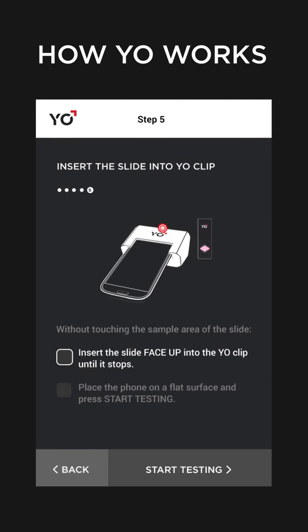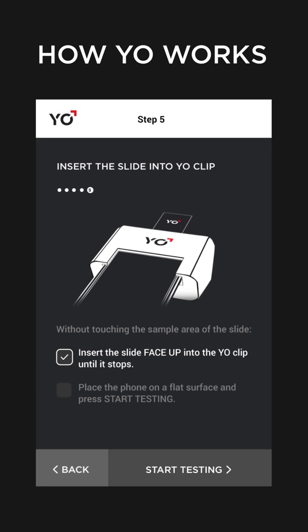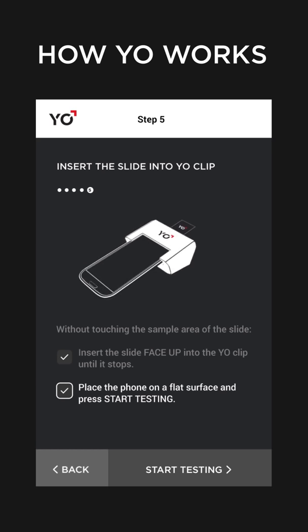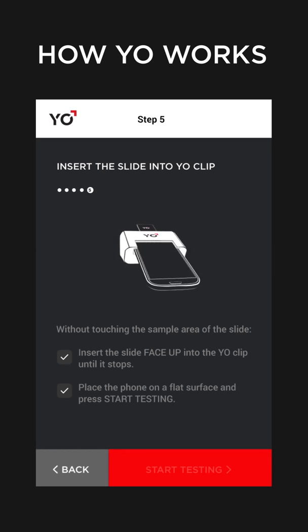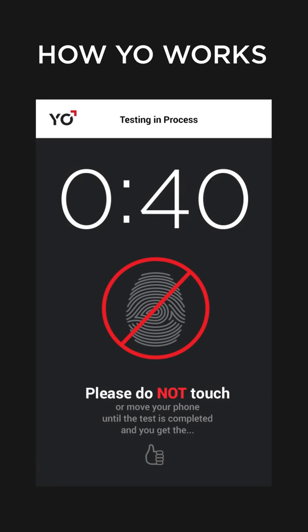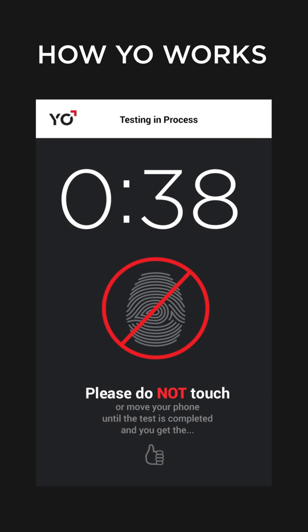Insert the prepared slide face up into the YO clip. Tap Start Testing. YO will now take a video of your sample.